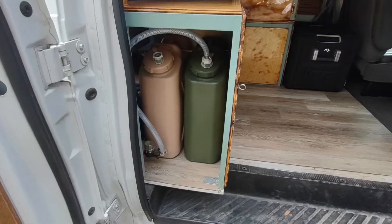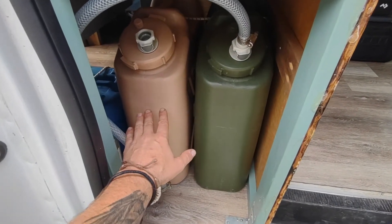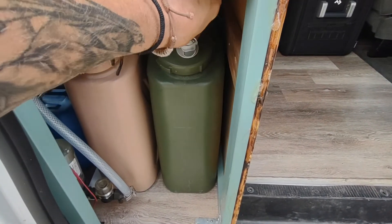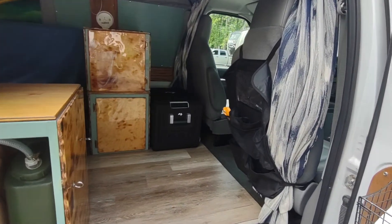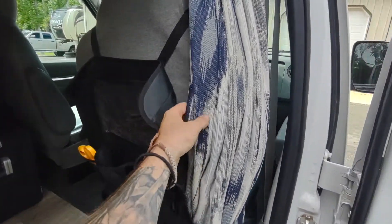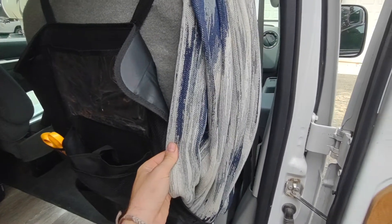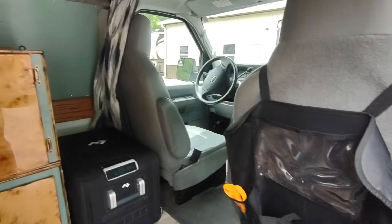Before we go inside, I have my two 20-liter fresh water tanks with a quick detach. I have a double-sided privacy blackout curtain that pulls from both sides.